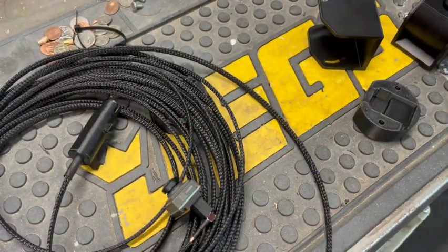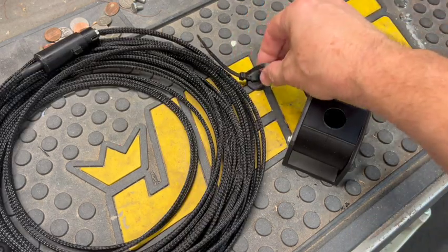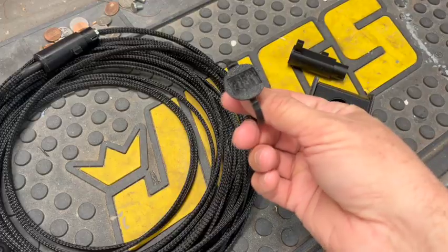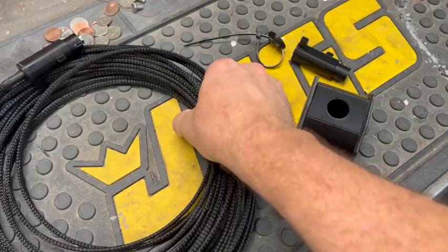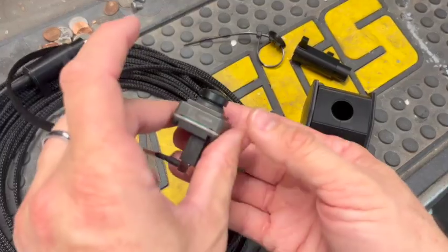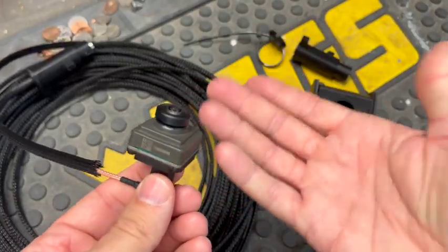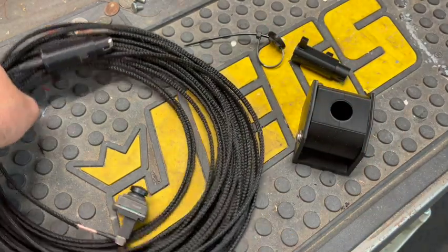With these 3D printed parts you have everything you need to set up GM's camera for your trailering app. The kit includes the adapter for the plug for your truck, the camera housing, and about 10 cable ties. You'll just have to buy the cable, sleeving, and camera independently. If you want a complete kit, I can put one together for you — just send me a message.